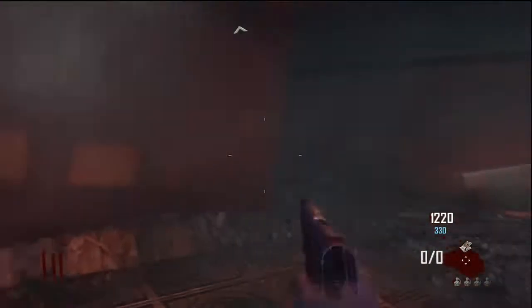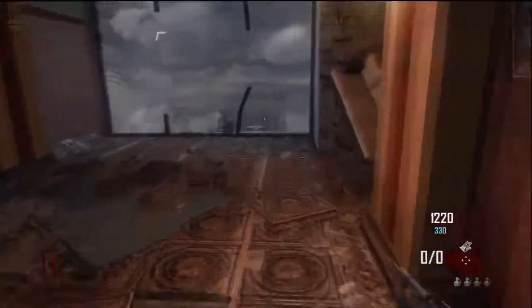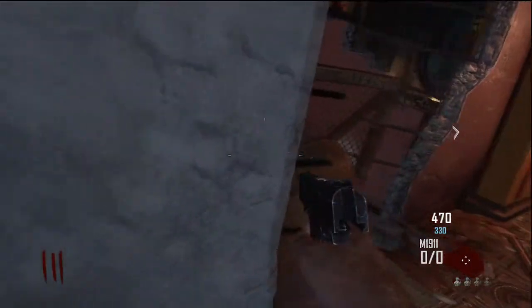Alright guys, Harry here with a brand new Dur-Eye Zombie Glitch. First you're going to want to make your way down the elevator shaft and come round the corner and clear the debris slash door. Then you're going to want to pull out your Trample Steam and place it down as so.